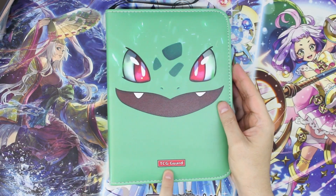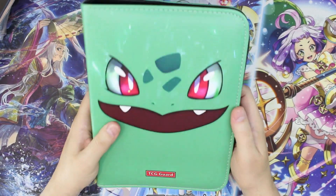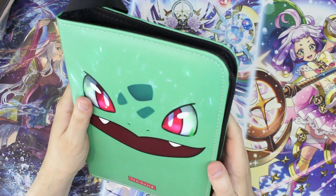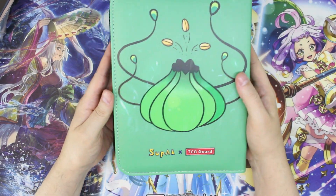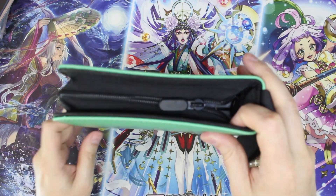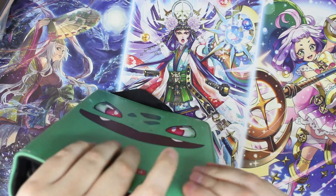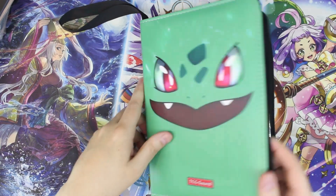Anyway, the company or brand is called Soup Eye, and TCG Guard here — maybe that's the name of the product itself. It is a little card binder. The stitching on the outside actually looks really, really good — yeah, good stitching there. We've also got our zipper, which actually looks pretty good quality.